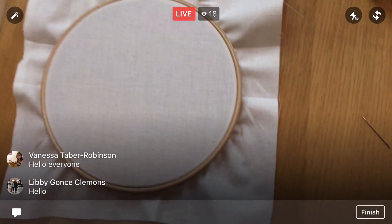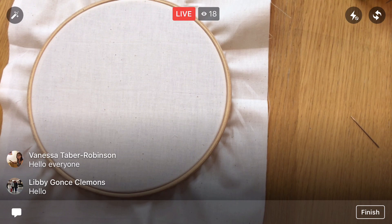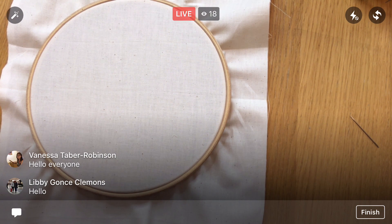All right, tonight let's look at the different thicknesses of thread — the different number of strands of floss. I'm going to flip you around, let's get going. Thanks for joining me tonight. Okay guys, here we go. I've got my embroidery hoop all set up already, with my hoop and fabric in here.